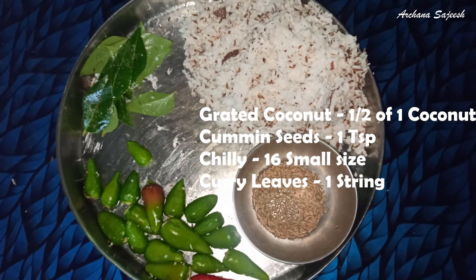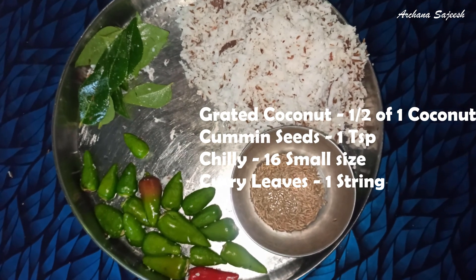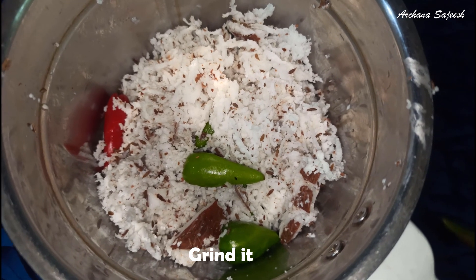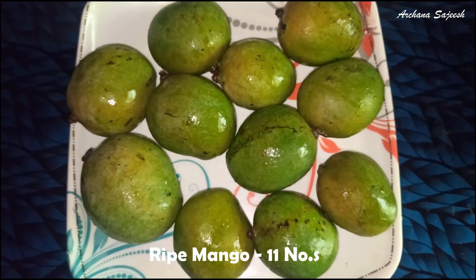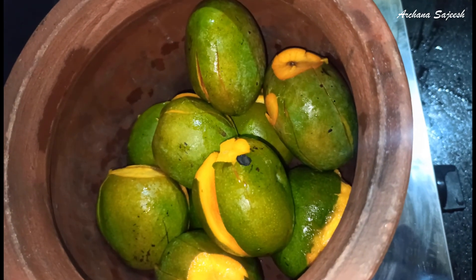I bought a piece of oil and rice. I added the oil and the rice and made it, then I cut it twice.